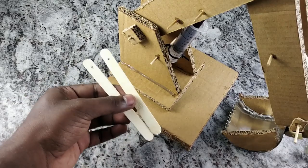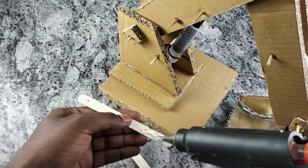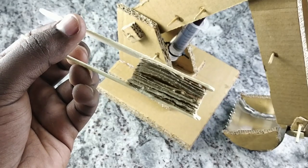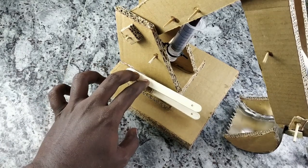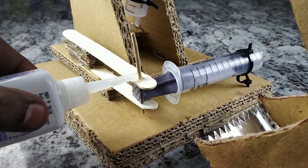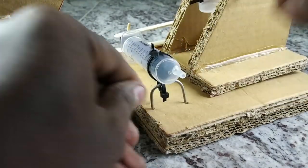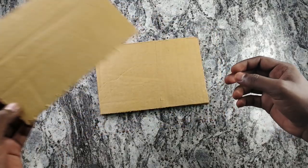Let's add two ice cream sticks. If you cut the 2 cardboard pieces from the stick, you can cut the 2 cardboard pieces. Let's add a cardboard piece to the excavator boom. Let's add a syringe to the excavator boom and connect the syringe. Let's use a syringe with the same cardboard piece. Let's add a control area to the excavator boom — add a cardboard piece to the 20cm length.